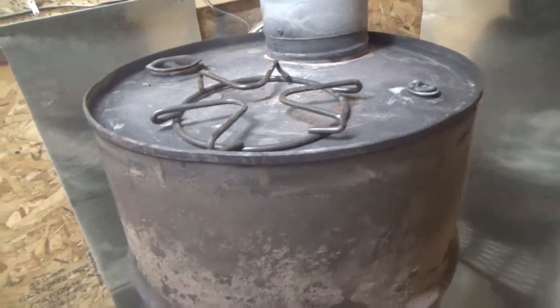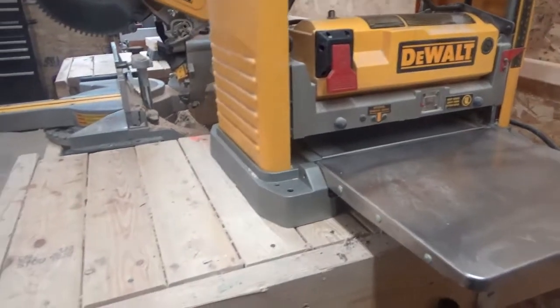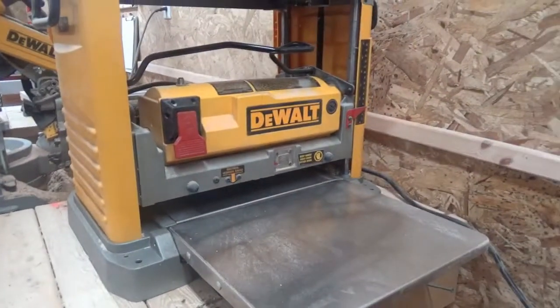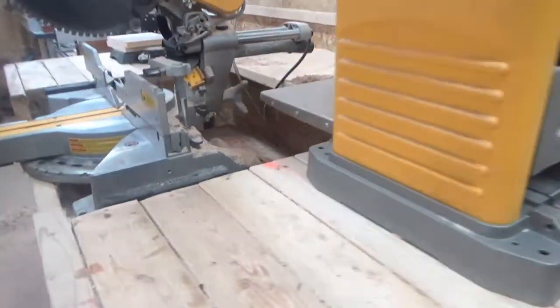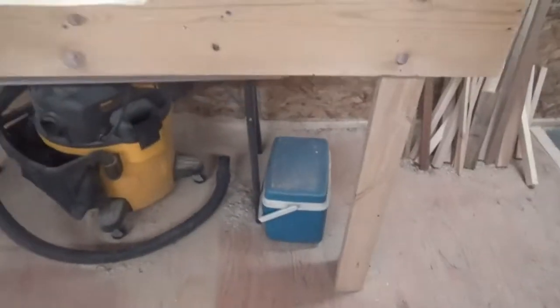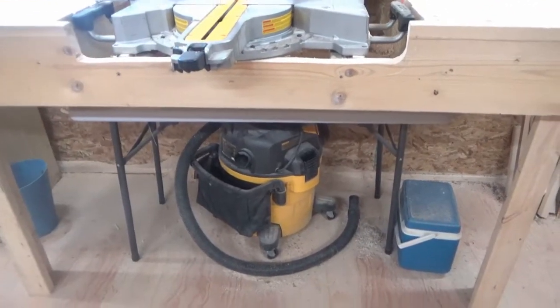I use the top of the burner to keep my coffee warm when I have it in my ceramic mug — set it on top and it keeps it nice and toasty. The DeWalt planer on top of my miter station is not going to stay here; I'm going to make a stand for it, put it on some wheels, and it's going to wind up living underneath here. This is kind of a temporary setup.